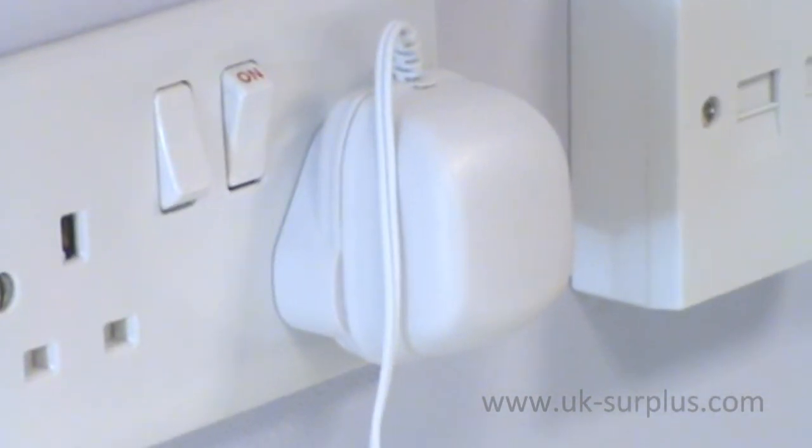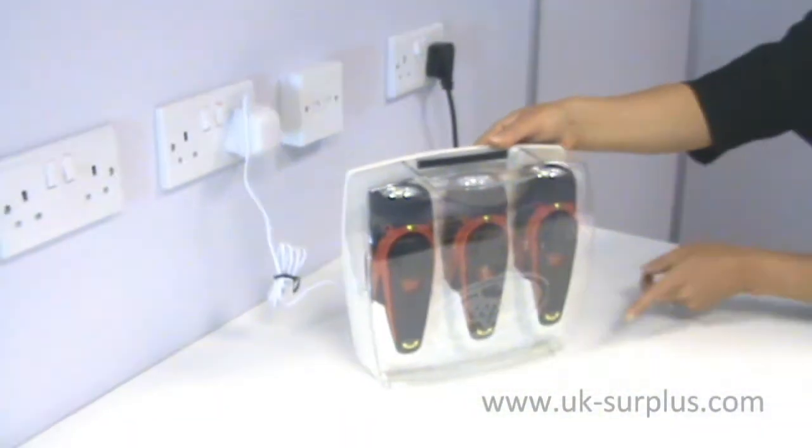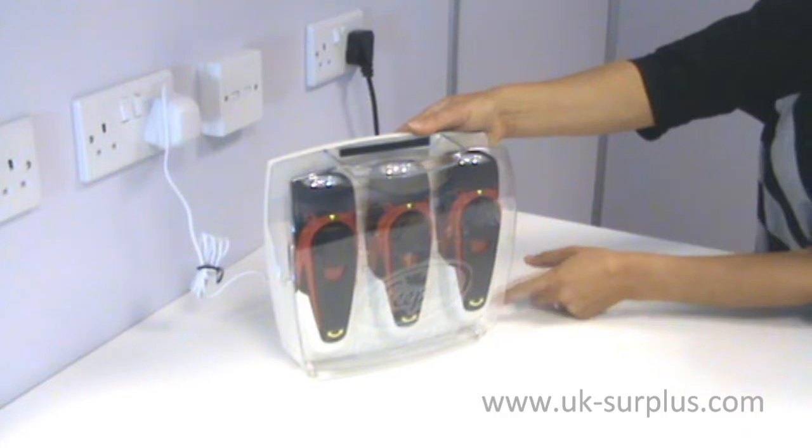As soon as the power cuts out, there is a beacon on the front of the cabinet which flashes red so that you can see whereabouts the cabinet is and you can go and extract the torches.